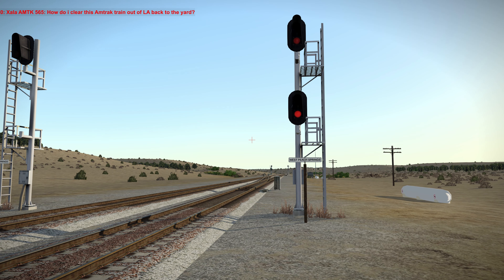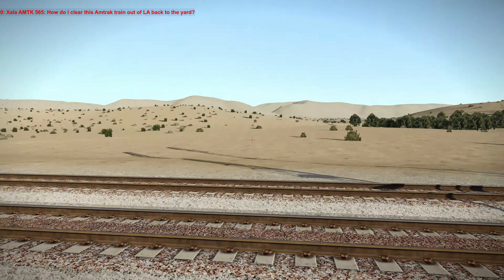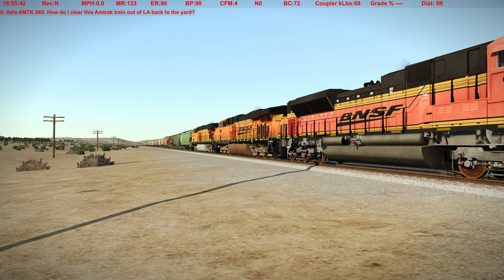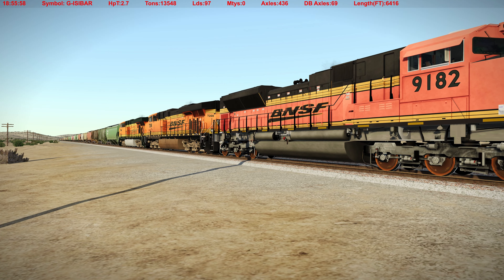Hello everyone, welcome back. I'm Kung Fu Beer. We are here at West Peach Springs, out west of Seligman, headed through Needles on the way to Barstow. Right here on the BNSF 9182, it's an SD70. We got ourselves a unit train, which is very heavy. I was asked if I can run this without breaking couplers — 13,500 tons, 2.7 on the HPT. It's not very long but 97 loads, so let's see what we can do.